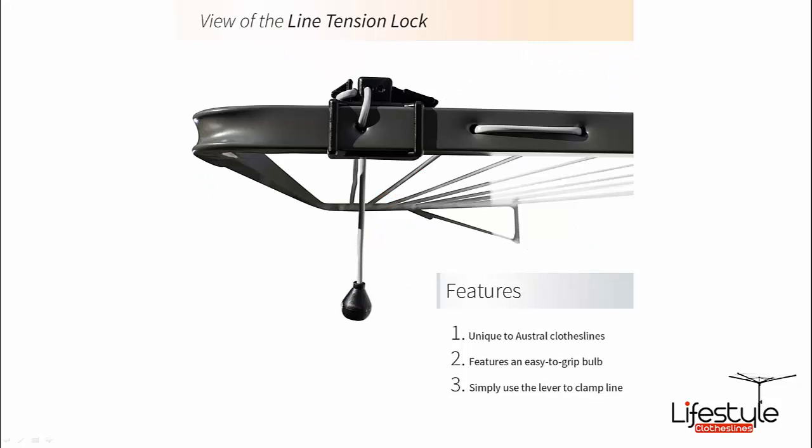Austral fold downs also come with a line tension lock — a simple little plastic bracket that slides onto the front of the side arm on one side. This holds the line in place. If you ever need to manually re-tension the lines, you simply unclick it, the cord comes down, push it back through the clip, manually pull the lines from back to front, thread it back through the line clip, and it locks into place — no need to tie it off by hand.